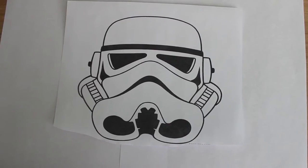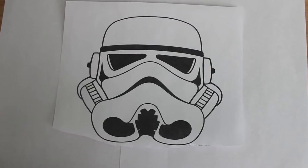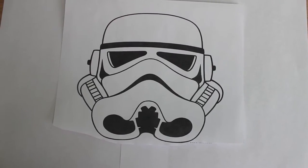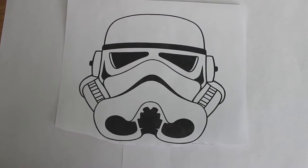Hey everyone, it's Jill, welcome to Sweet Art Made Simple. I'm going to show you an easy way to celebrate the Star Wars movies — how to create a stormtrooper cake using a template you can get off our website at Sweet Art Made Simple dot com. Just type in 'stormtrooper template' and you can print it out to use as your guide.